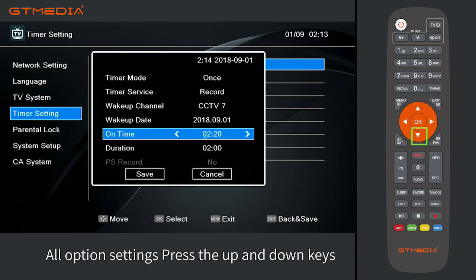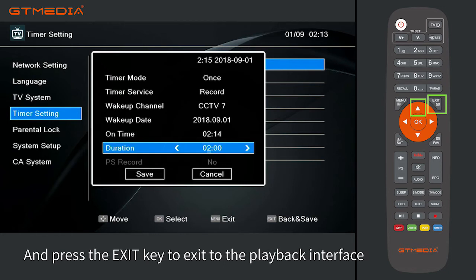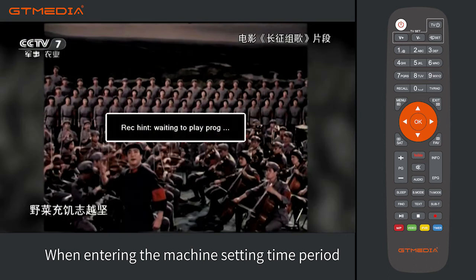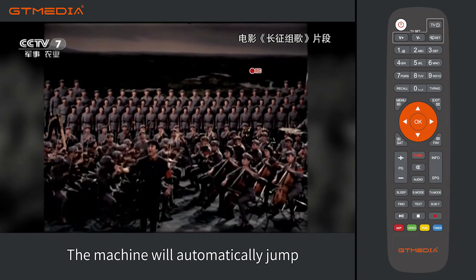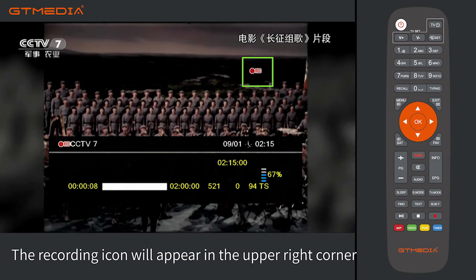After all options are set, press the up and down keys to select the save option to save the settings, then press the exit key to return to the playback interface. When the machine reaches the set time period, it will automatically jump to the set program and begin recording. The recording icon will appear in the upper right corner during recording.